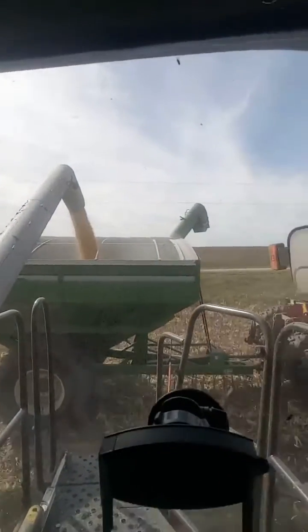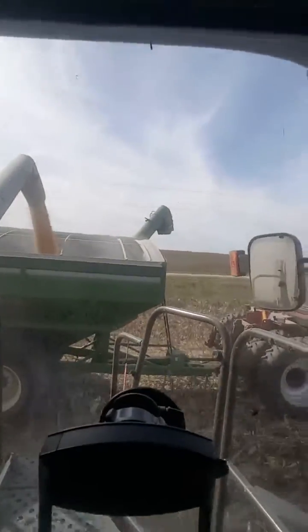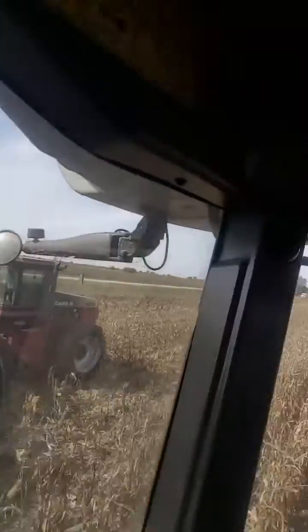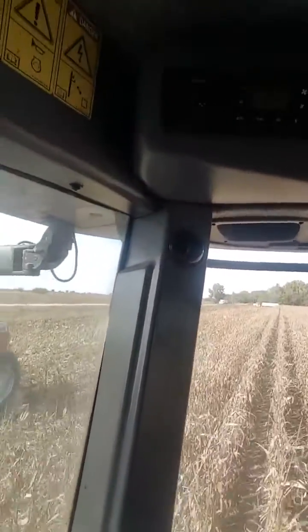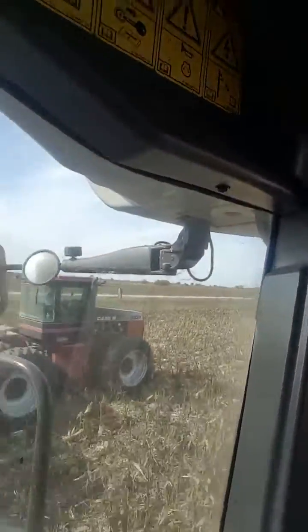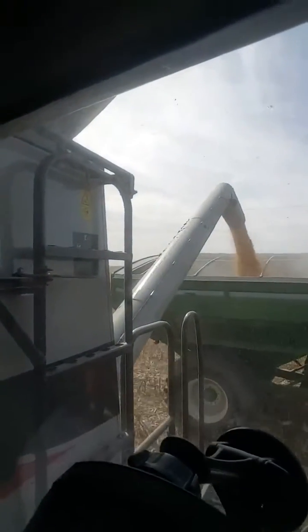It kind of saves the farmer's time, they don't have to stop. The semi down here at the end of the field will then be where the grain cart goes, but it saves them time to unload on the fly.